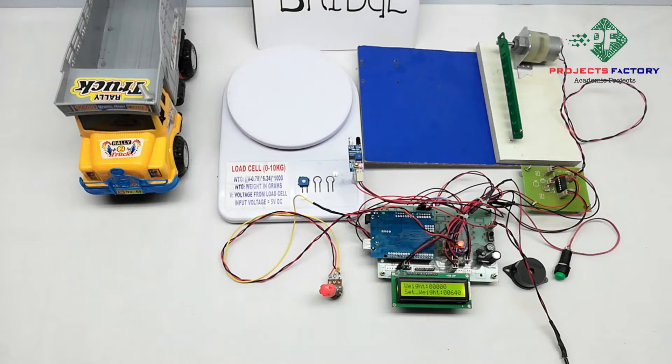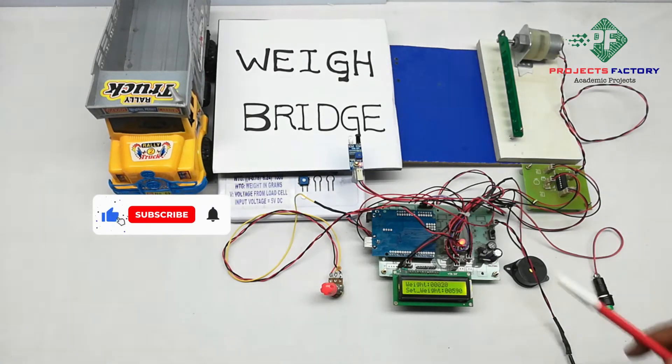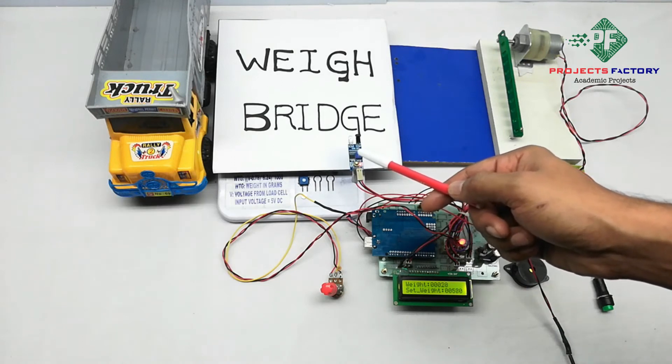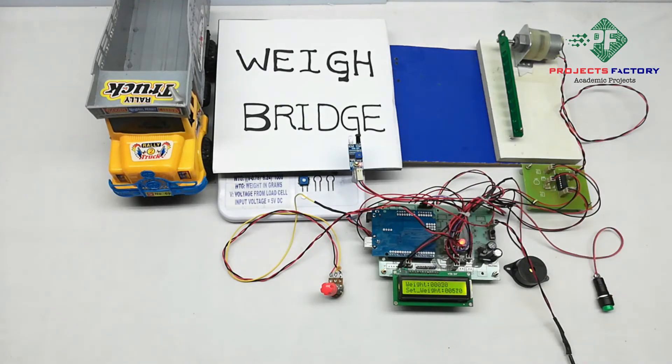Here the weigh bridge sheet and an empty vehicle show their weight. The IR sensor detects vehicle presence and the gate will open when the weight of the load, including the vehicle and sheet, is less than the set weight. If the weight exceeds the set weight, the gate will not open and the buzzer will activate.